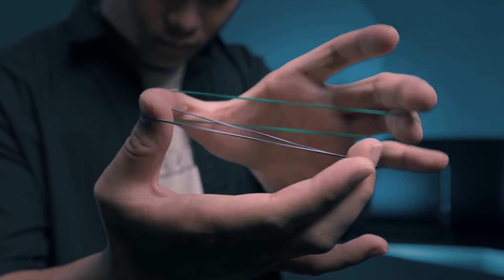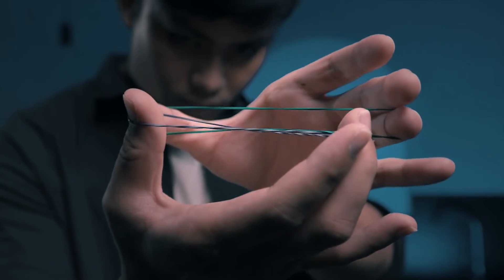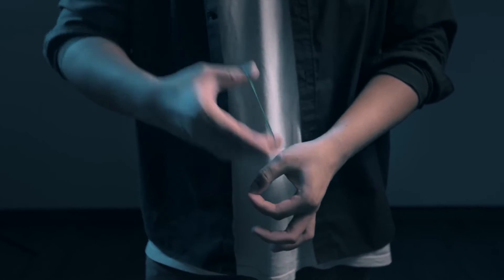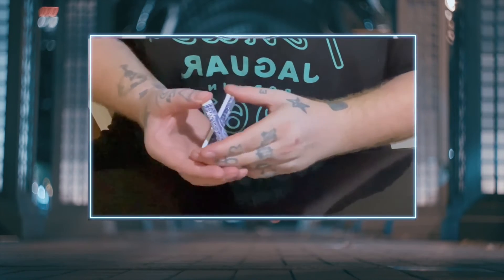This trick is visual and you can perform it in slow motion. The principle behind this trick has unlimited possibilities, and many magicians offered their ideas, including Jodai Flush, Nicholas Lawrence, and Dr. Cyril Thomas.